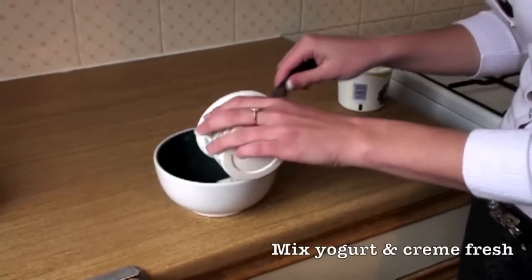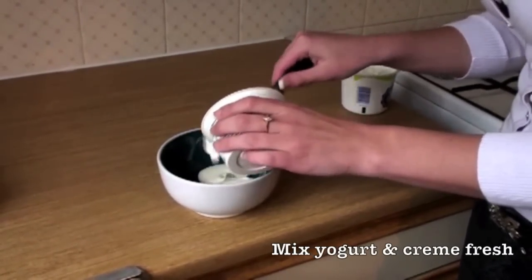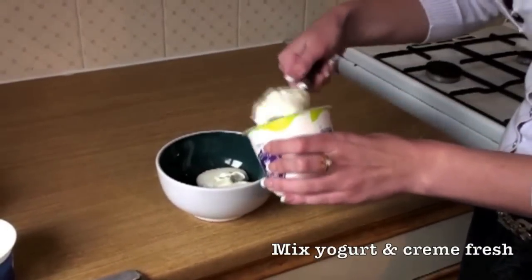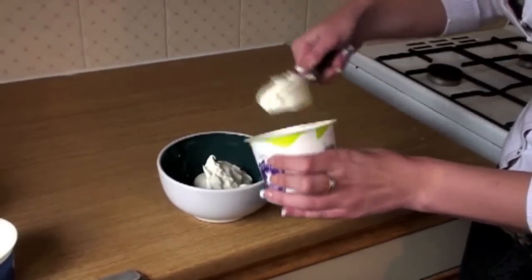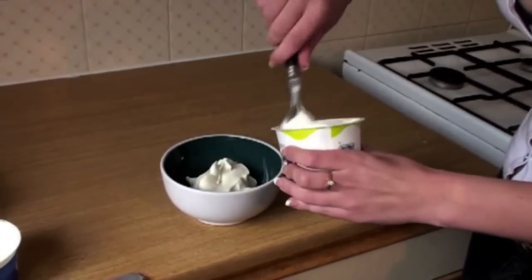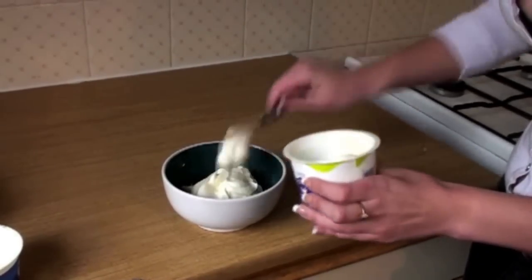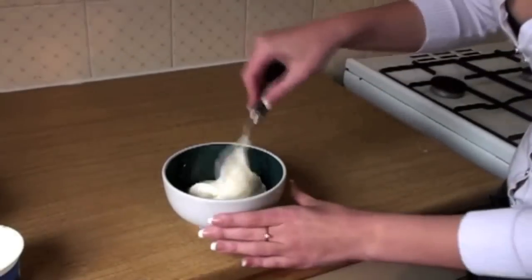Step number one, we're going to mix Greek yogurt with our crème fraîche. I'm going to use 200 grams. I'm using the low-fat version because it's a low-fat dessert, but you can always use a full-fat version. Just give it a stir.